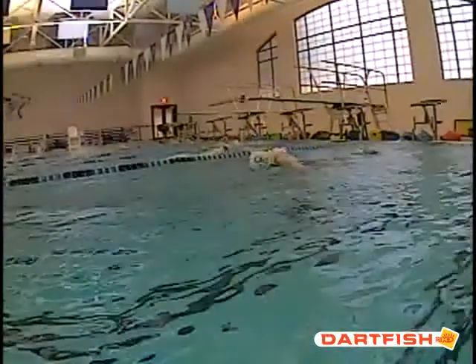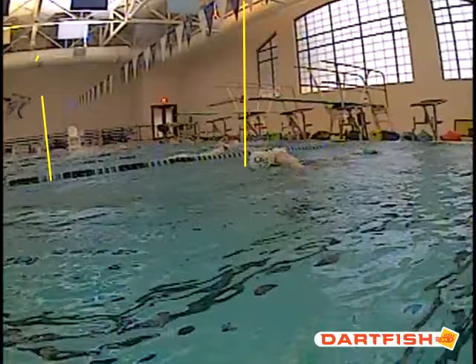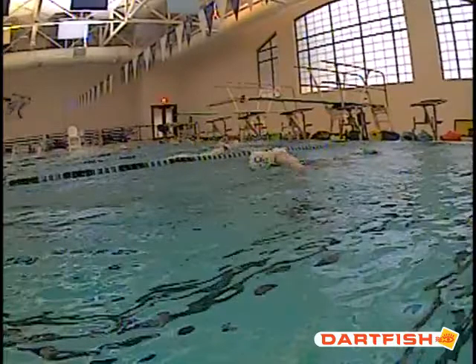JD, here's the thing — you're coming up even with the flags. You've got good kicks, but if you can try to get that streamline a little bit longer underwater at the very beginning, about two seconds without a kick, then getting six dolphin kicks, you should be able to come up about a body length and a half farther. You've got one of the strongest underwater kicks that I've seen, and we've got to make sure we use it to our advantage always.